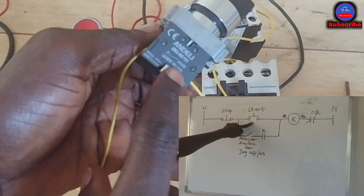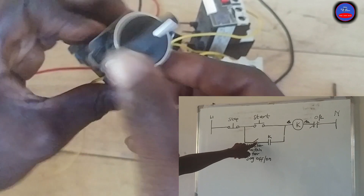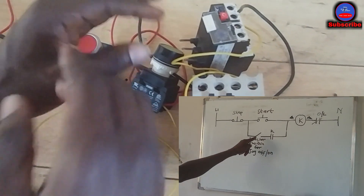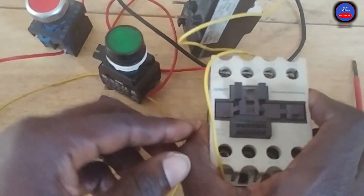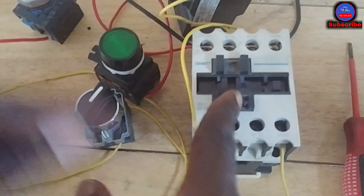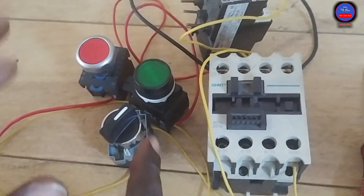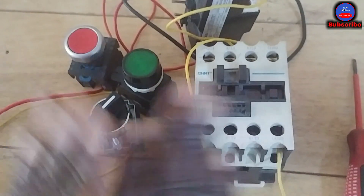Now I'm removing the motor from jog mode. I'll close the selector switch by turning it so that the open side closes. I've put the jog off. Now I press the start button — the contactor energizes — and when I take off my hand, it remains on. I press the stop button and it stops. I press again — it stays on. The motor is now running outside of jog mode, it is not in jog mode anymore.